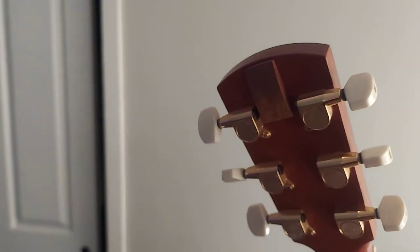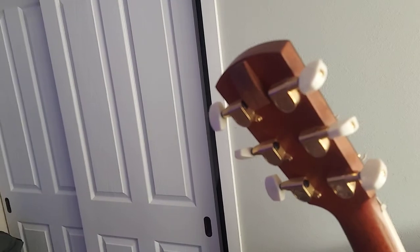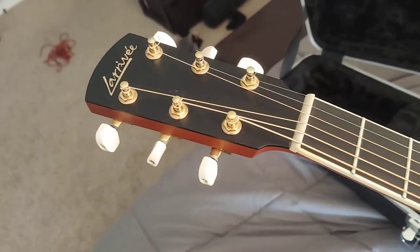The capo keeper won't damage the headstock, and it works great for a Thalia capo. It comes off — you'd barely notice it because it's just that 3M adhesive. Also, there are headstock micro dots on it.